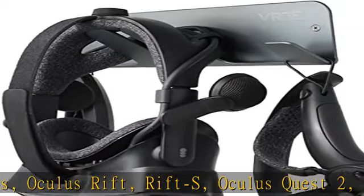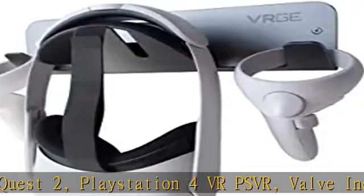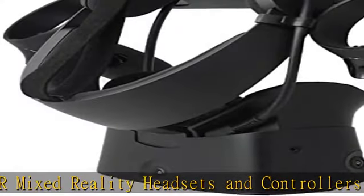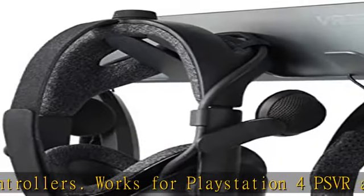Protect your VR display. Ships from USA. Comes in a quality gift box making it the best choice for business gifts, corporate gifts, birthdays, anniversaries, Christmas, Father's Day gifts, or any other VR gaming guru in your life.